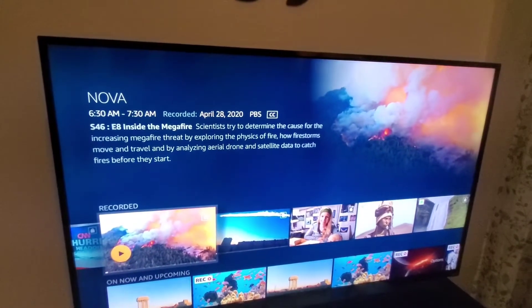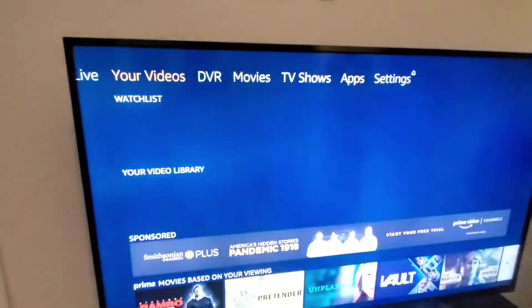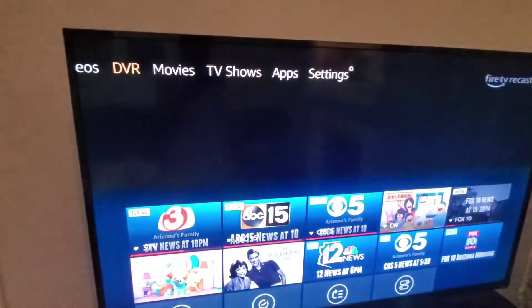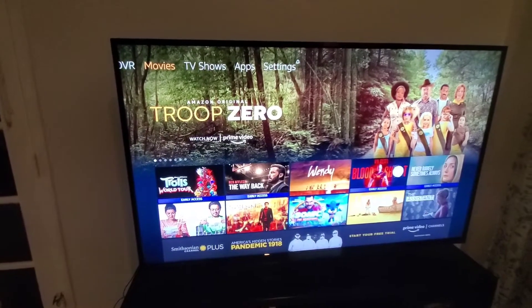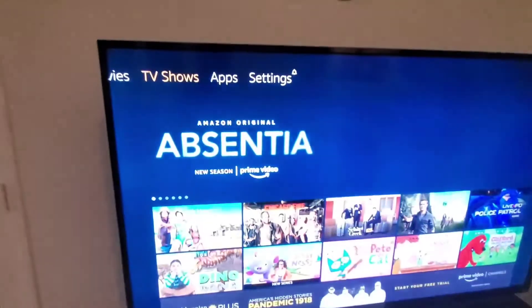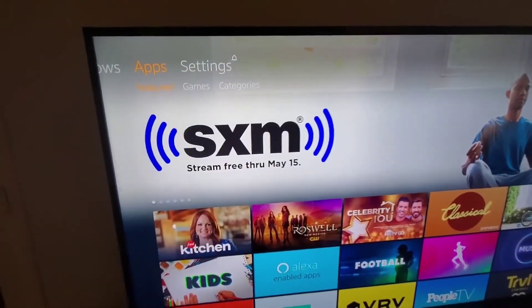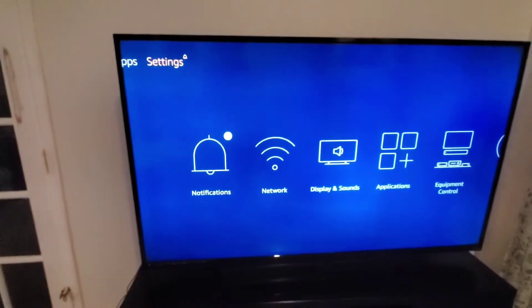So of the options of the Recast: you have your home, your live channels, your videos — which are maybe purchased through Prime or through your Fire Stick — your DVR, movies (I haven't really explored purchased movies), TV shows, apps — for example, Sirius XM if you're going to pay for it. There are plenty of apps and things to purchase. Your settings are down here.